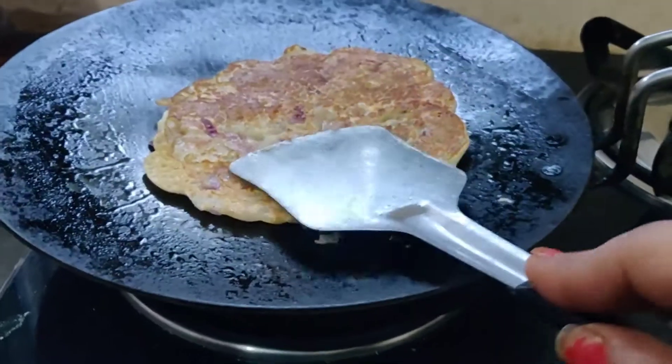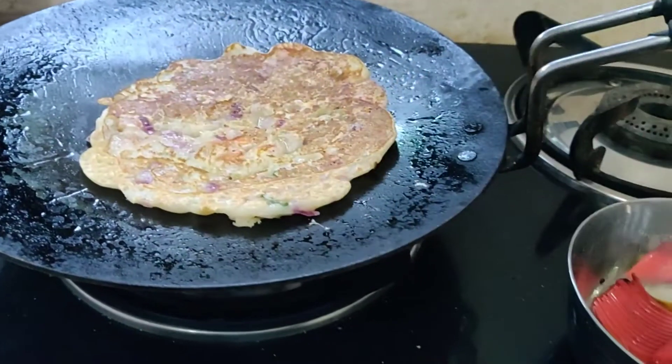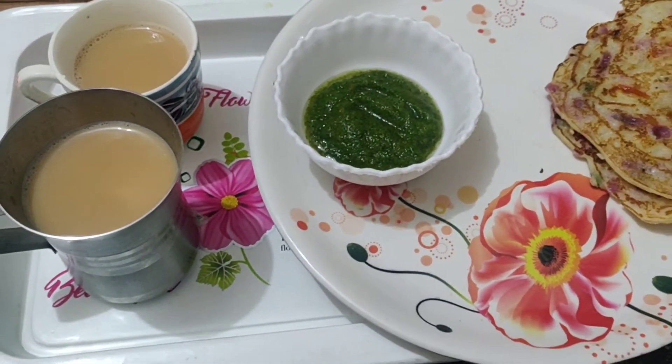Now it is finally made. I have also made chutney, which is a great flavor to go with it. I have completed this whole meal. I will end with the next vlog, which will be related to diet plans. So if you like this video, please like and thank you.